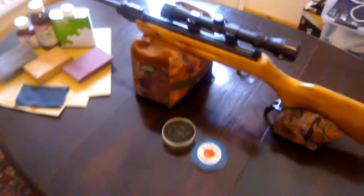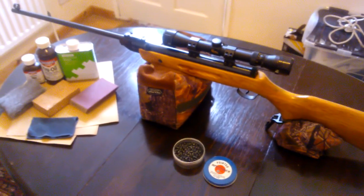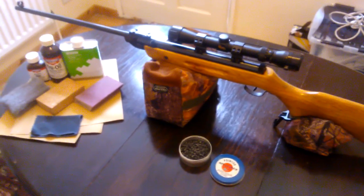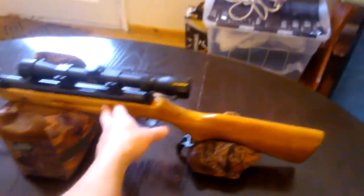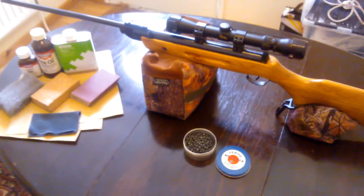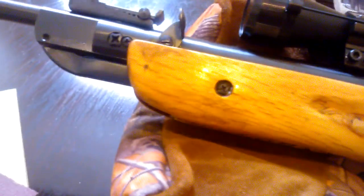Hi there guys, this is my SMK B2 rifle. I'm sure you've seen loads of them out on the web — very cheap rifle, I think they're going for about 25-30 quid now. This one didn't cost me anything though, I inherited it. But if you've been looking them up, you'll have seen they've all got really crappy brown painted stocks, obviously painted on with a brush — they look terrible. I thought I'd do this video to show you the work I've done on mine, because if you look, it's got a really nice finish now, and the wood underneath actually isn't too bad.